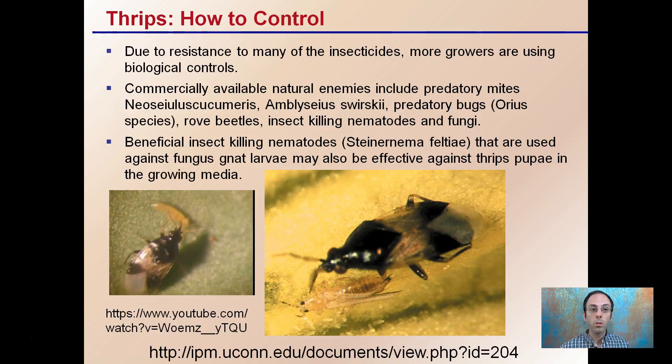How to control them? Due to resistance to many insecticides, more growers are using biological controls for thrips. There are commercially available natural enemies including predatory mites, beetles, and insect-killing nematodes and fungi. The beneficial insect-killing nematodes used against fungus gnat larvae may also be effective against thrips pupae in growing media, giving you dual-action control.